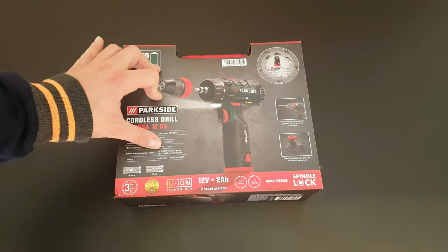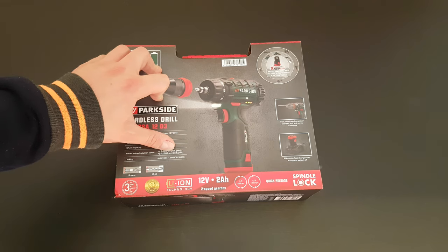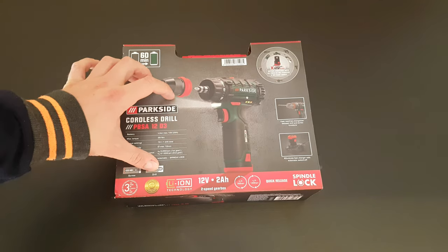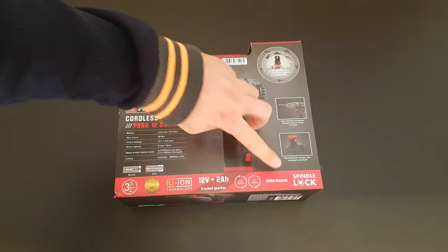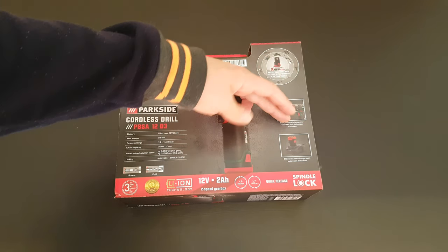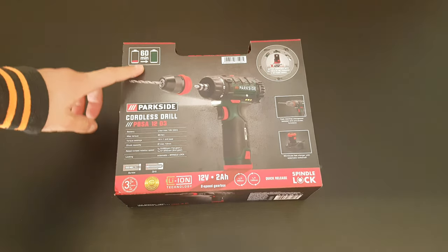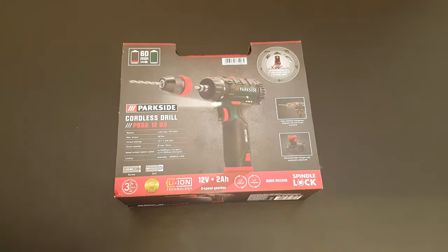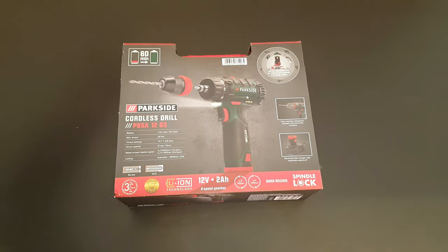Rated no-load rotation speed is 0 to 350 rpm and 0 to 1300 rpm in second gear. Locking is automatic spindle lock. It's a screw-drill with three years warranty from Lidl, designed in Germany. It has a quick release spindle lock for fast tool-free changeover between drill and screw function, 60 minutes fast charge, and belongs to the X12 Parkside team — this battery is compatible with all tools in the Parkside X12 team series.